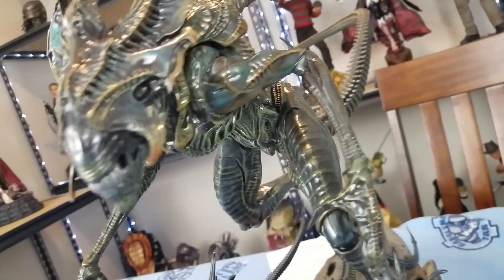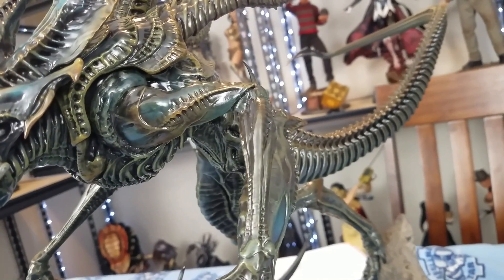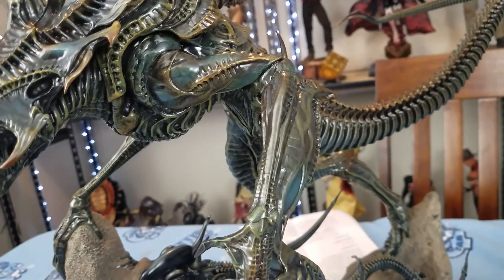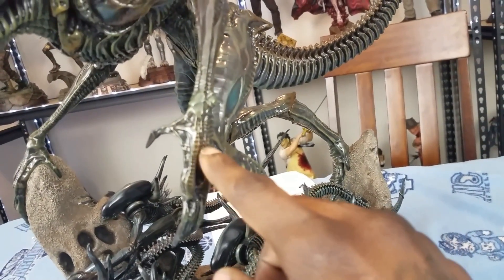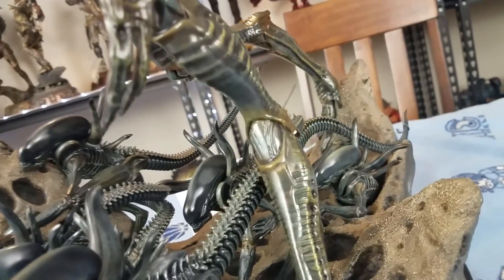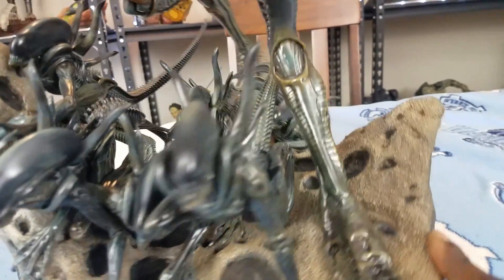Whoever did the paint job on this thing did a good job. I don't like to harp over stuff like that, but for this amount of money — I think it was $9.99 — it's important that they get all the little details right, even the little indentations representing the scale of his hands. They did a good job on that.